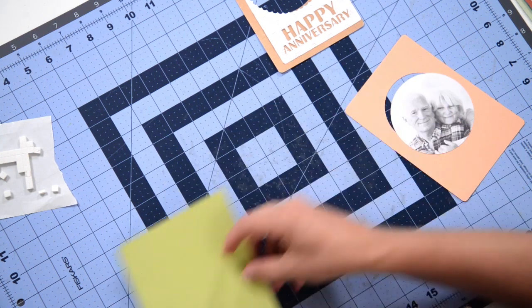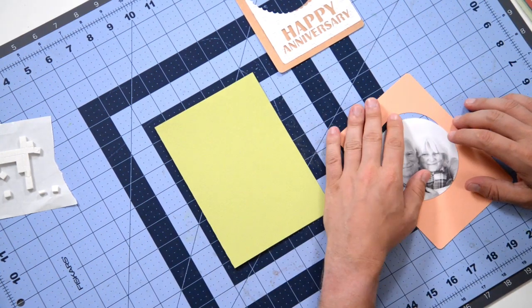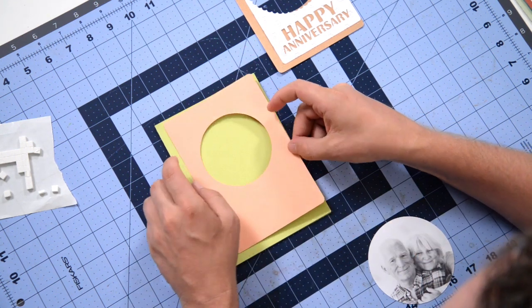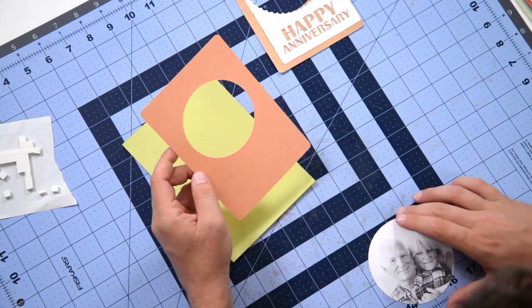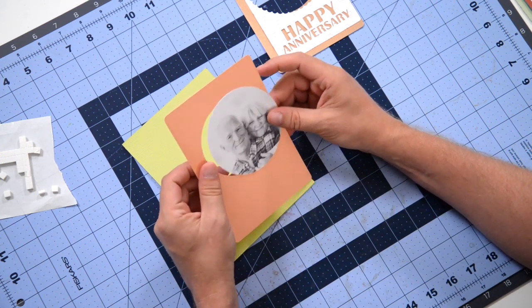We're going to begin with the card base — a simple card base, I believe it's five by seven. We're going to begin with this peach colored piece here, and this is going to get glued down to the face of the card. But we do have a little template so that you can cut out a nice little photo.